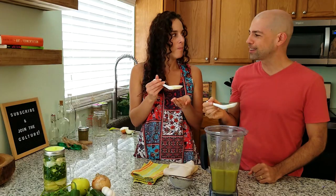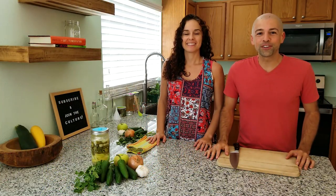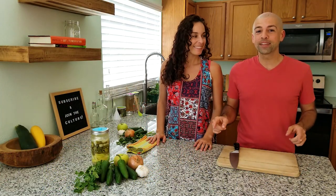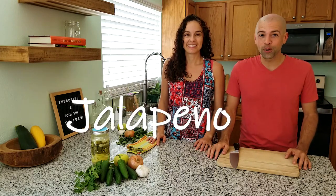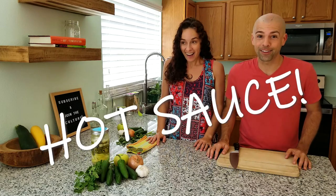I have never had a hot sauce like that. Wow. Welcome back to The Fermentation Adventure. Today we are making something sweet and spicy — we are making fermented jalapeño green apple hot sauce.